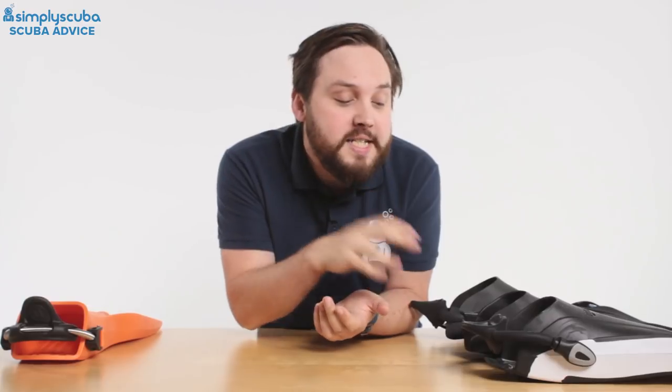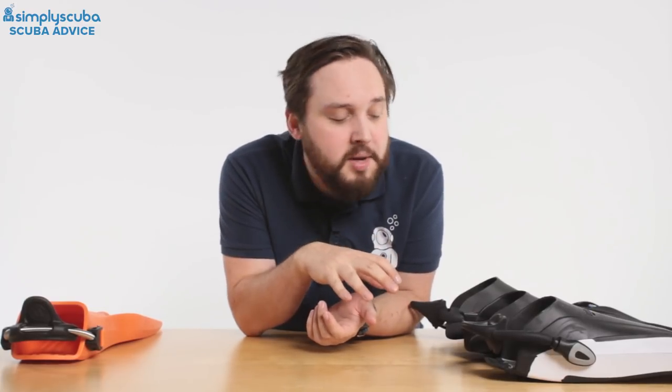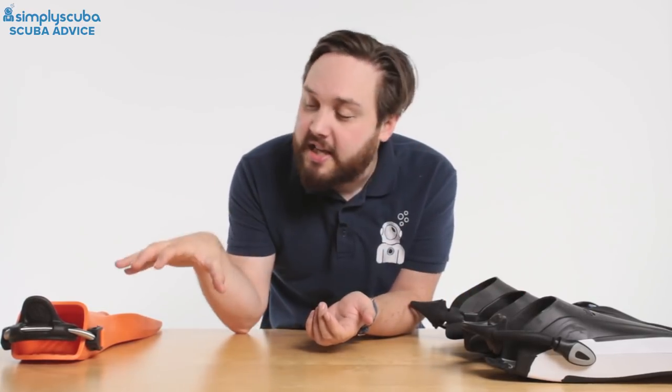Hey guys, welcome to Simply Scuba. In my previous video when we were looking at buying your first pair of fins, I did touch upon the fin strap. The heel strap is different on all sorts of different fins, and in this video we're very much just going to focus on the heel strap, the pros and cons of different ones, and which one is best.